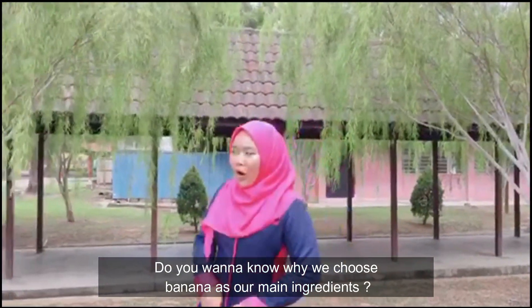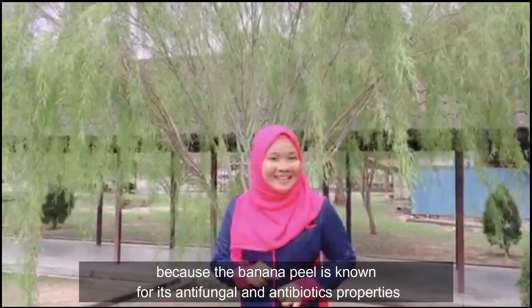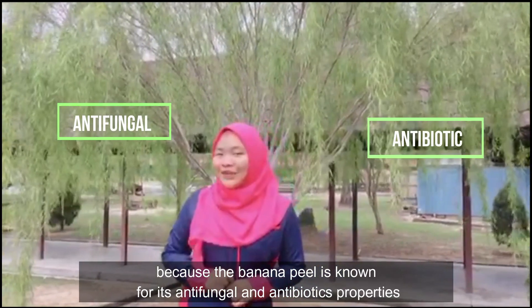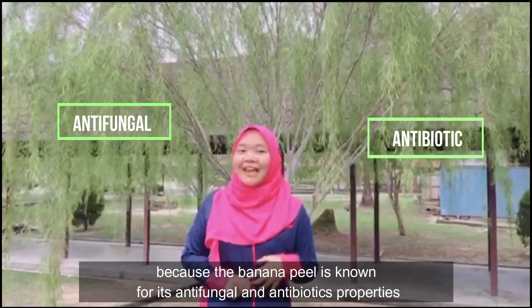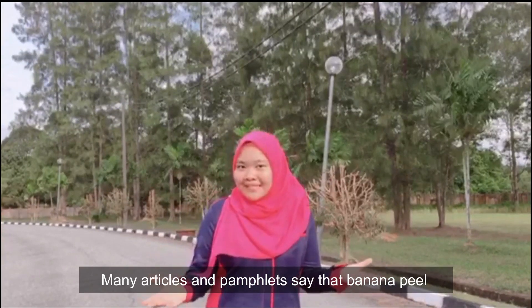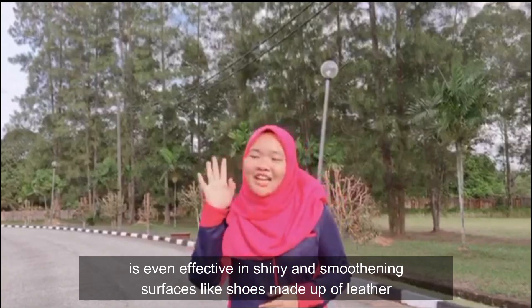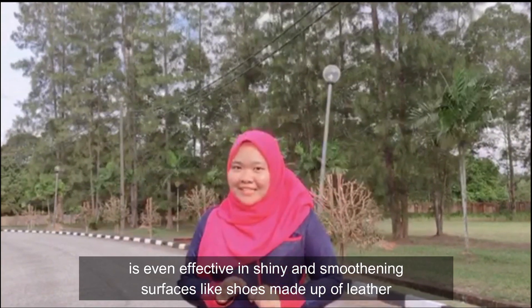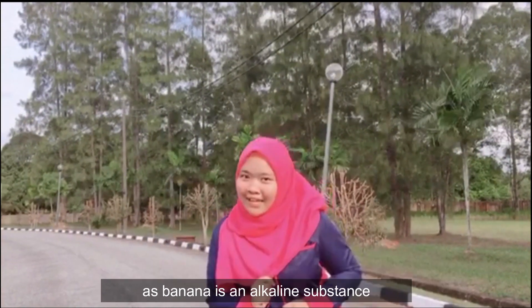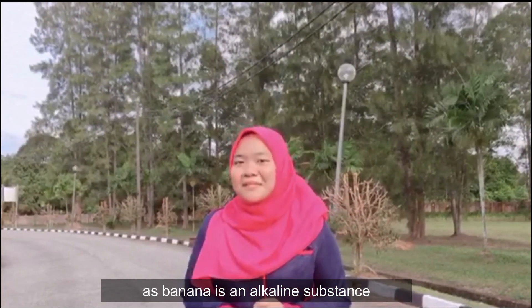Do you want to know why we chose banana as our main ingredient? Because banana peel is known for its antifungal and antibiotic properties. Articles and pamphlets say that banana peel is even effective in shining and smoothing surfaces like shoes made of leather. Additionally, banana is an alkaline soft cream.